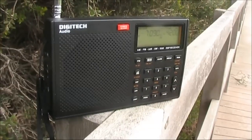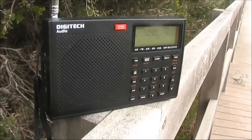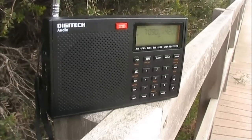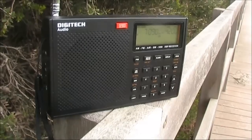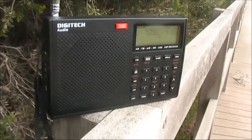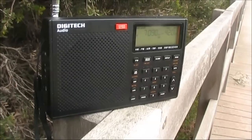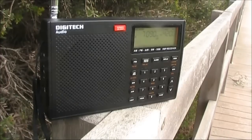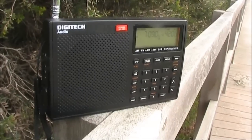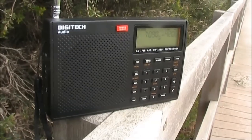Reviewing the Digitech AR1780 Portable Receiver. This is a small set that covers portions of the LF, MF, HF and even VHF spectrum. It's got several novel features. First of all it receives SSB, something that's not all that common on a small and cheap receiver. Secondly it also receives VHF Airband, which we'll have a listen to in a moment.